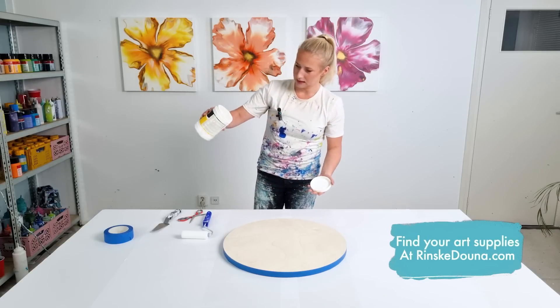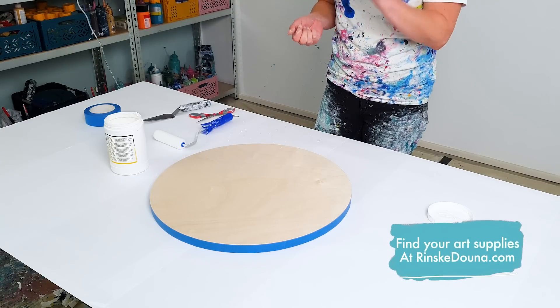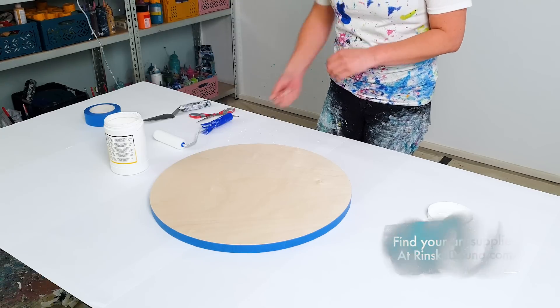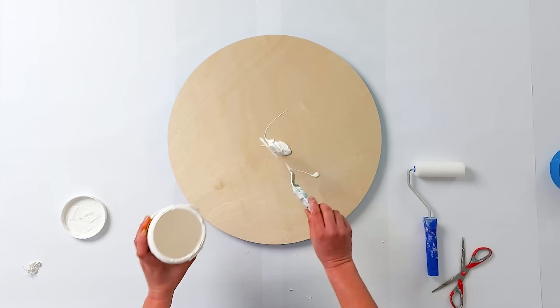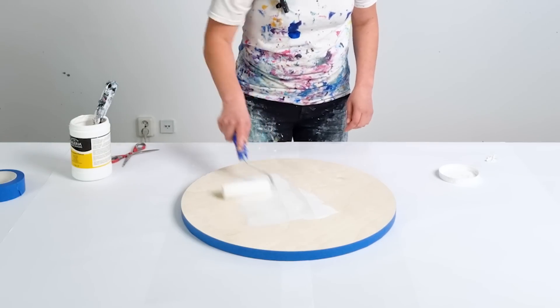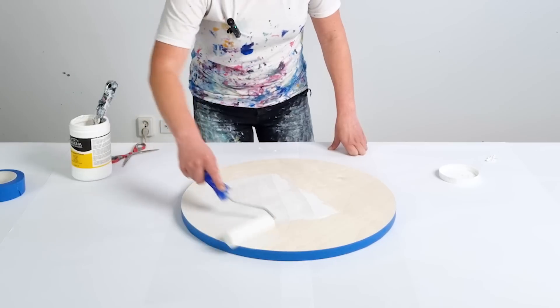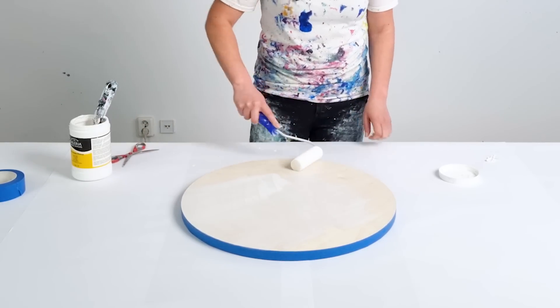So what is gesso? Gesso is really chalk and it gives a grain, a texture to the canvas so your paint can really stick. Take a little scoop like that, maybe just a bit more, and I will just start rolling this. I really like to have a very thin layer because I don't want it too textured.